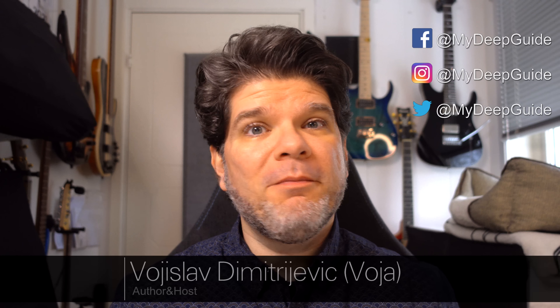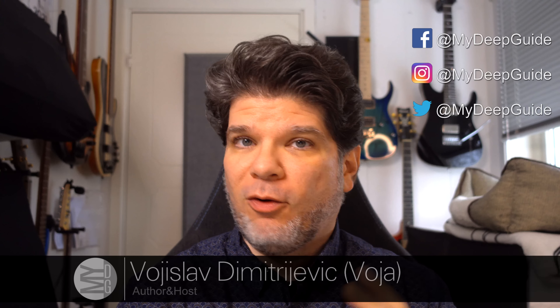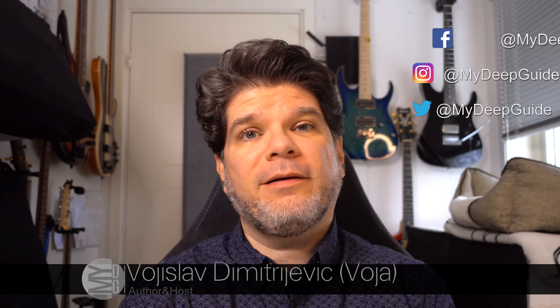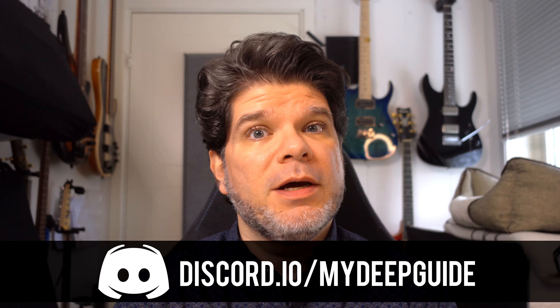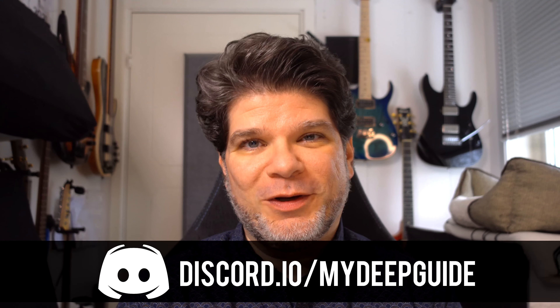Hello! Happy New Year! My name is Voja and welcome to My Deep Guide. First of all, I hope that you had an awesome New Year and I wish you an excellent, fruitful, full of love and smiles and inspiration New Year 2023.